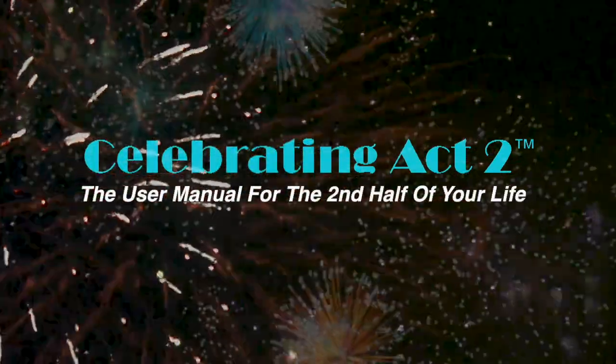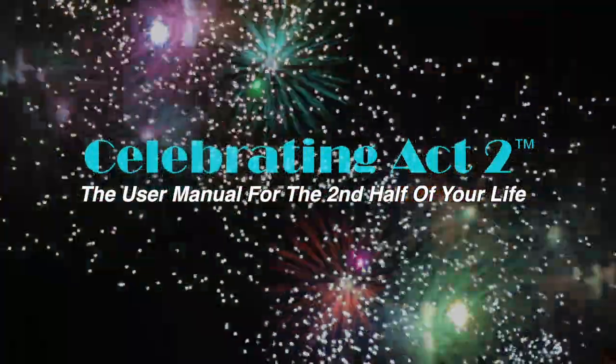Welcome to Celebrating Act 2 — the user manual for the second half of your life. Hi, I'm Donna Lynn from Figure and Trim. You're at Celebrating Act 2 and this is short and sweet because I'm going to show you one exercise tip and one nutritional tip to make you healthy and strong.